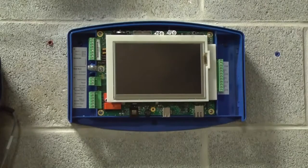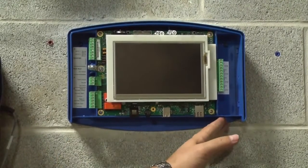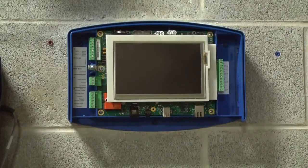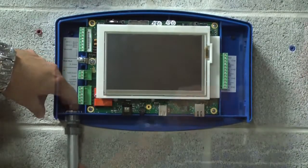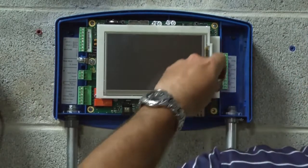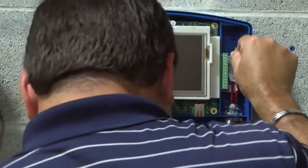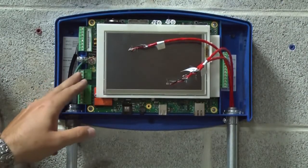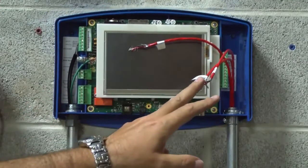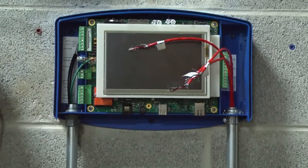Now that you have the console mounted to the wall, you can start running your electrical conduits to the power side and to the intrinsically safe side of the console. Now that we have our conduits installed, we went ahead and pulled our electrical wires and ran our probe and sensor wires to the intrinsically safe side. Now it's just a matter of wiring them up according to the instructions in the manual.